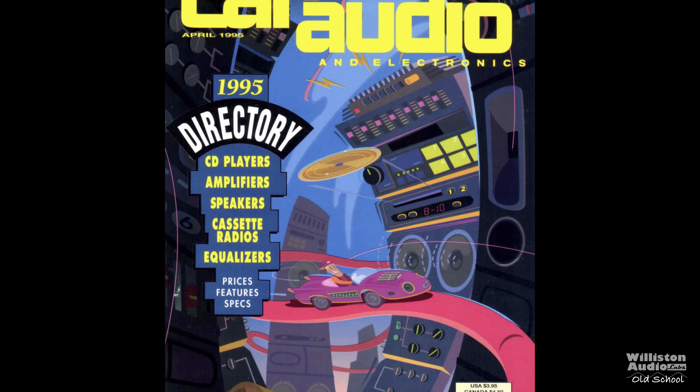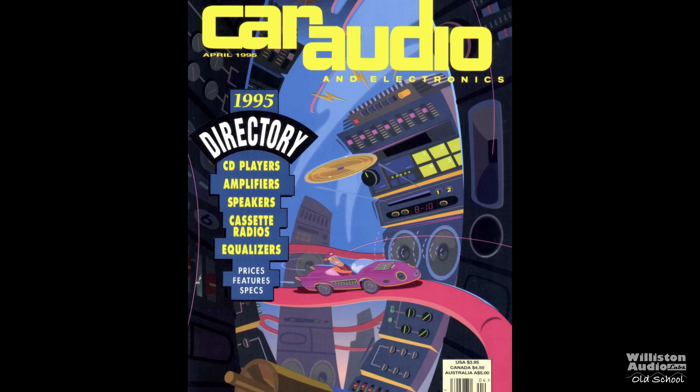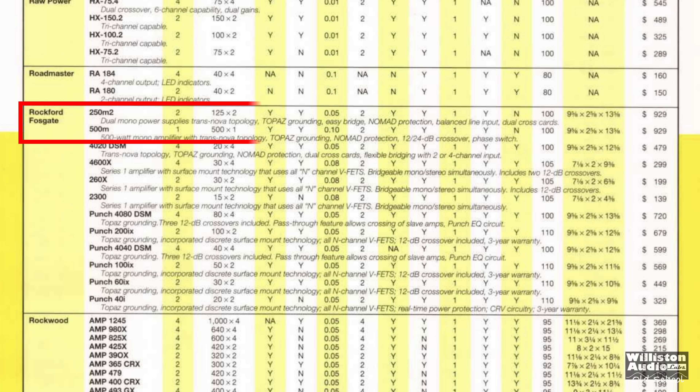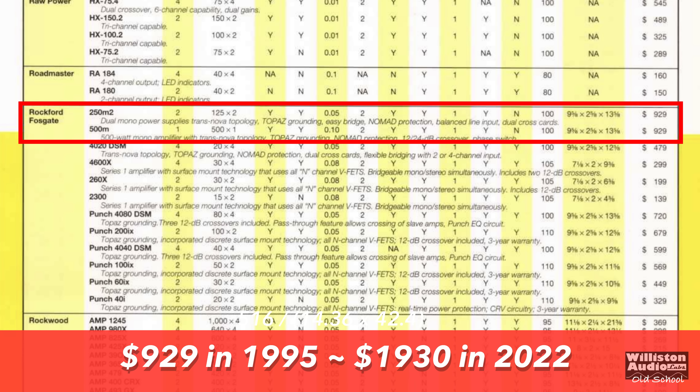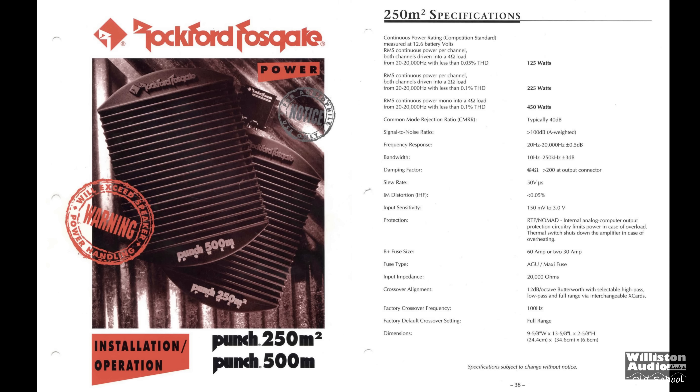Going back to 1995, the car audio and electronics directory — let's take a look at the Rockford Fosgate section. We'll see the 250M2 and the 500M both at $929 back then, which equates to $1,900 plus today. Big money.